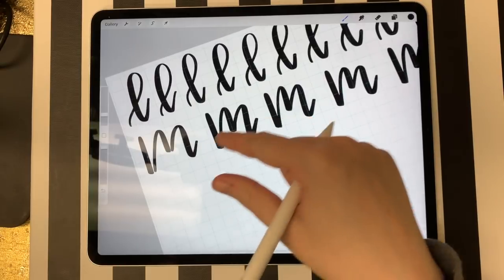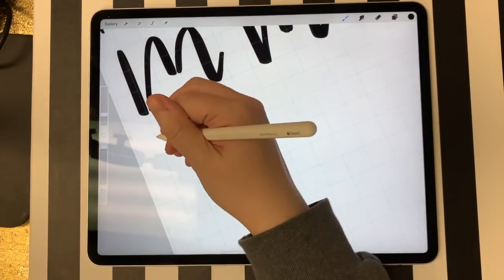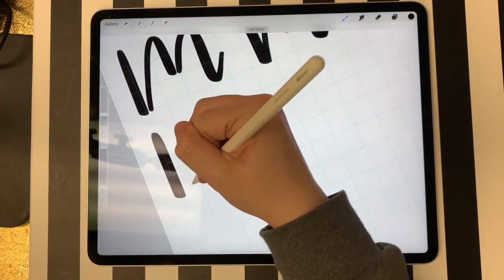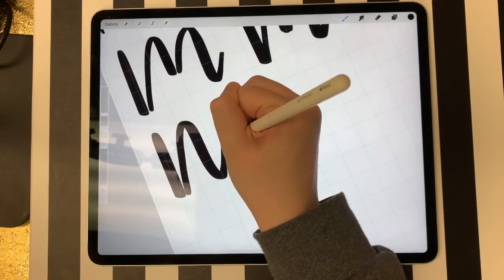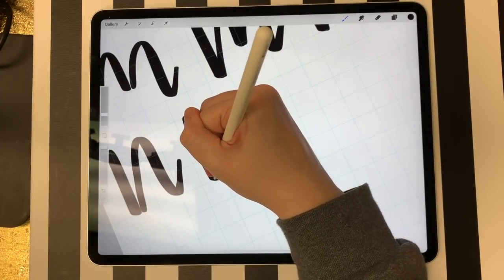N's are pretty similar to M's except it's just one hump. For N's, I do the straight line and then start in the corner, come up, come back down, and then do a little swoop. When you put it together, it looks like this.